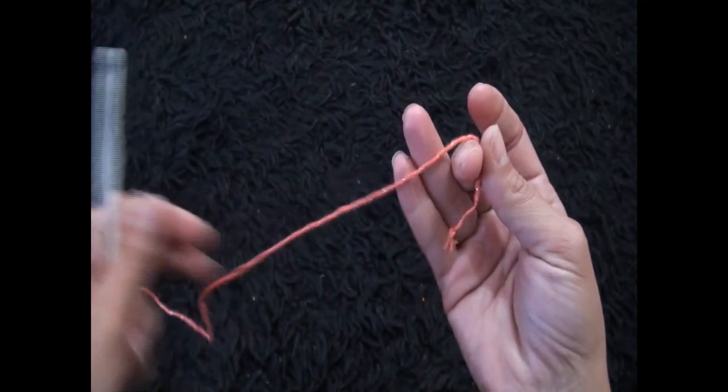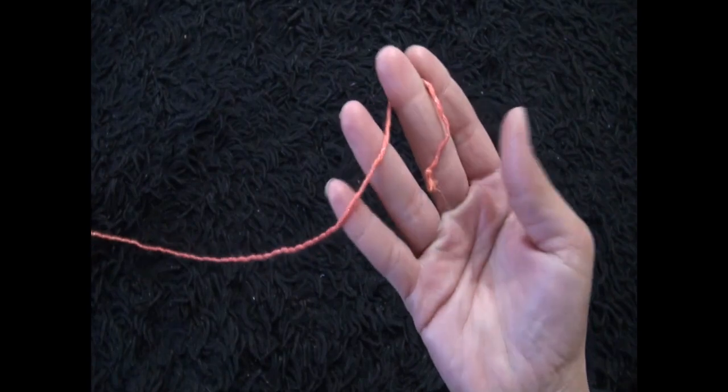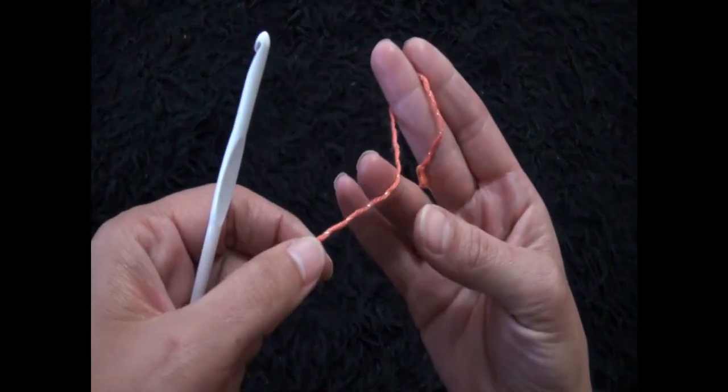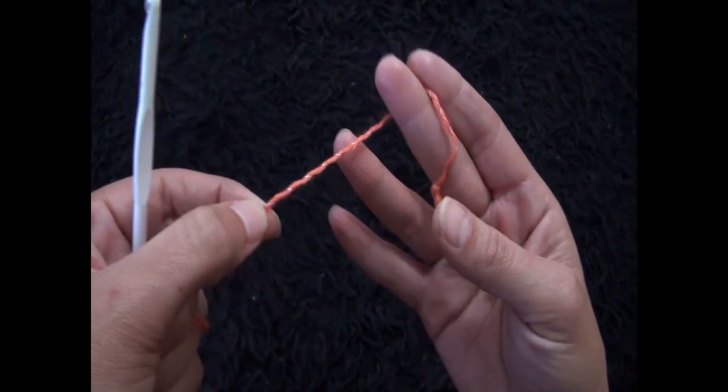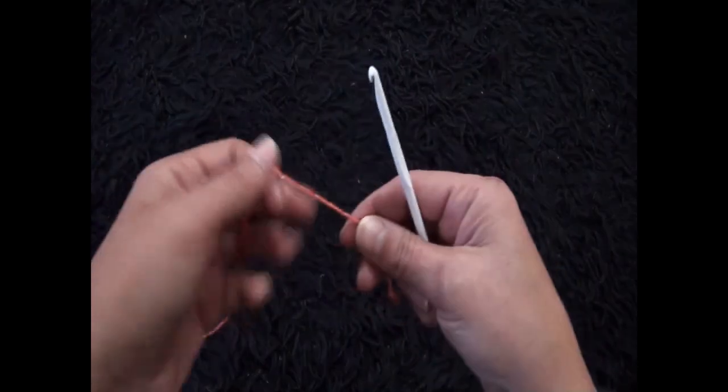For this video I'm using yarn in size 4 medium. It has a metallic strand in it — it's like a holiday yarn. The crochet hook is size 5 mm.